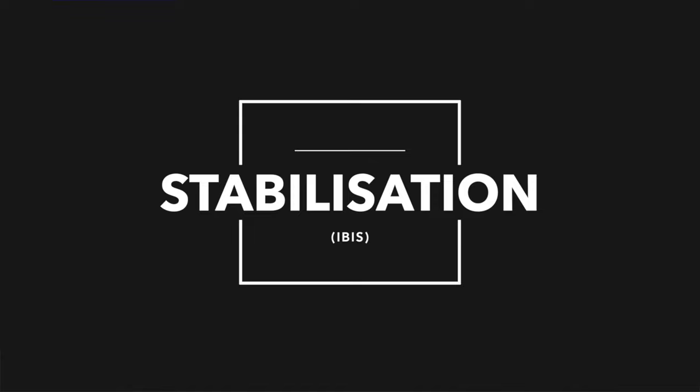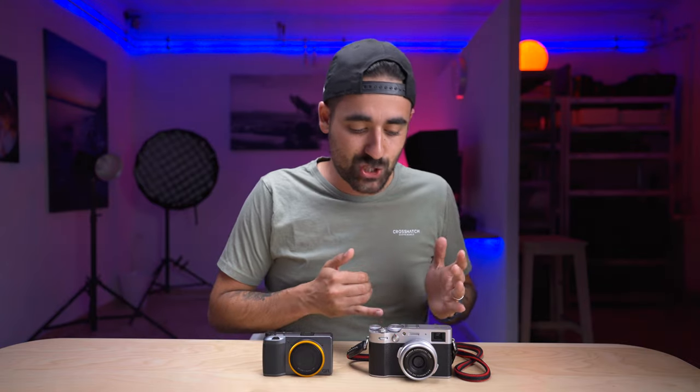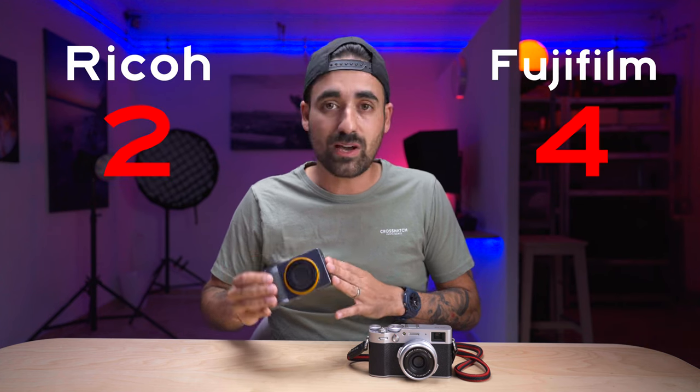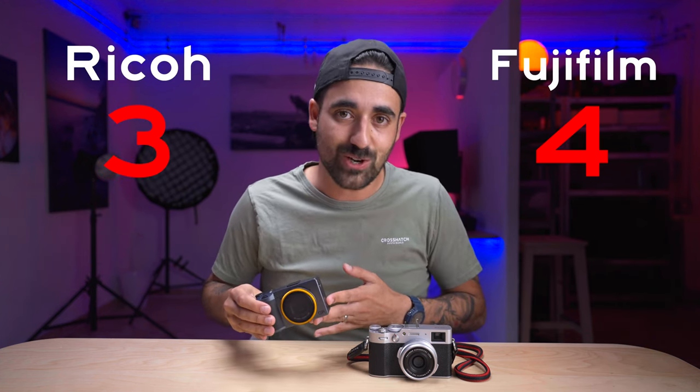Let's talk about stabilization — IBIS. Fuji does not have IBIS, so that's out of the way. The Ricoh GR3 does. IBIS compensates for shakiness when taking photos in low light or when your shutter speed is slower. That's always a great plus to have in such a small body. So the point goes to Ricoh.